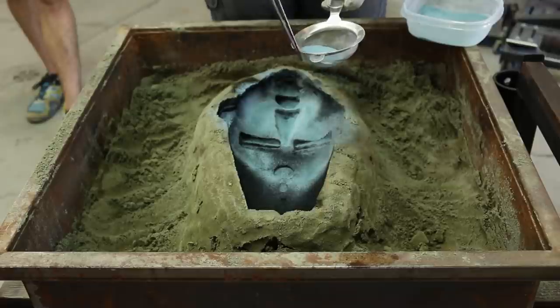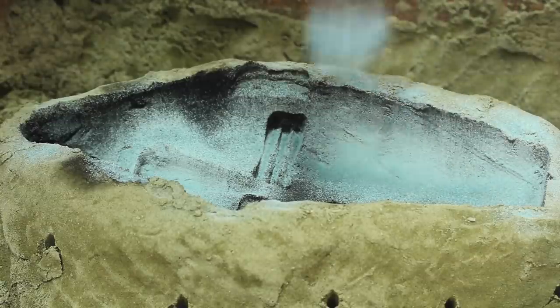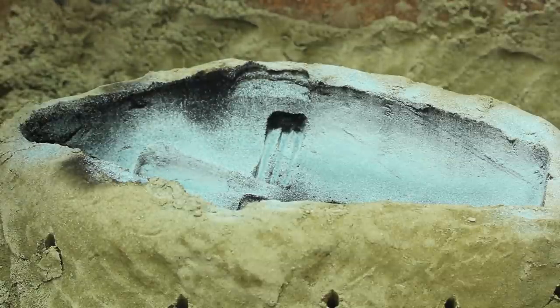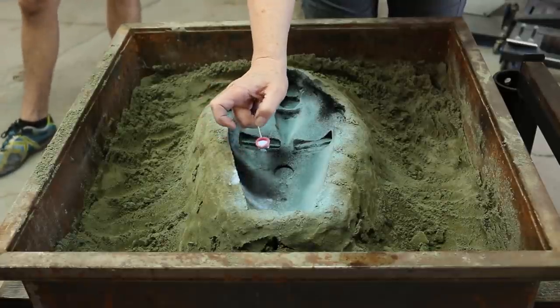I am inspired by what can be found through these objects and the revelations that they bring — wonder, reflection, and a connection to the past.